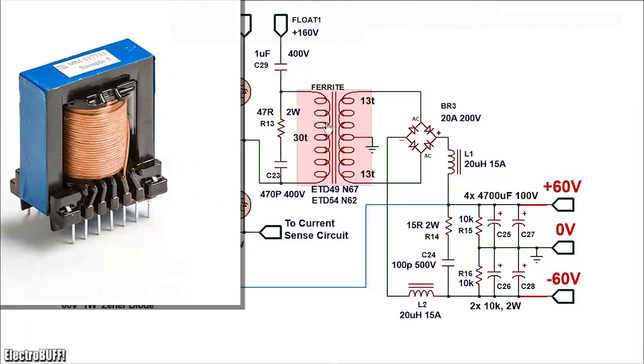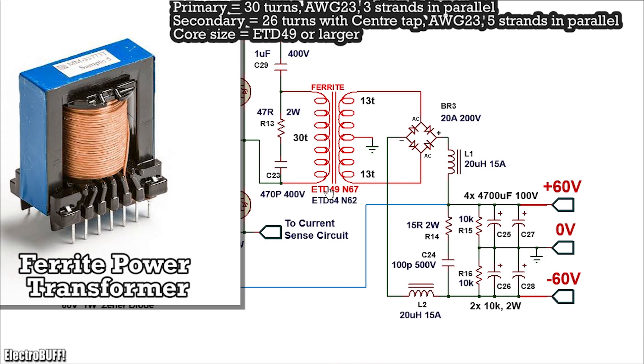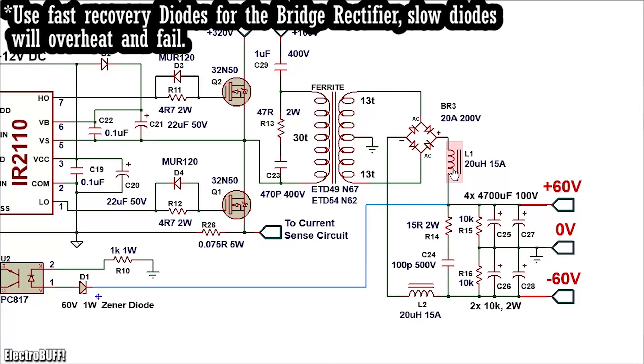The power transformer is a ferrite core transformer. For 900 watts, I recommend the ETD49 or ETD54 core. The primary has 30 turns and the secondary has a total of 26 turns with a center tap. The center tap is referenced to earth, not circuit ground. The output is fed to a full bridge rectifier rated for 3A and 200V. The DC output is filtered by inductors L1 and L2 and bulk capacitors C25, C26, C27, and C28. The inductors protect the bridge rectifier from inrush current as the bulk capacitors charge at startup. Resistors R15 and R16 are 10 kΩ each at least 1W, equalizing voltage drops between upper and lower output capacitors. The center tap is referenced to earth, providing the 0-volt rail for the amplifier.